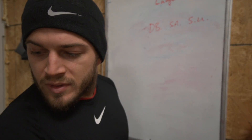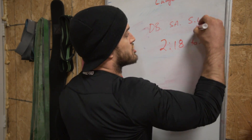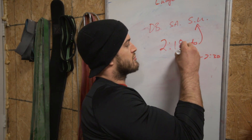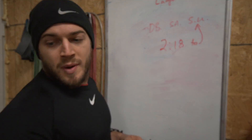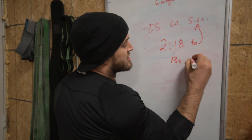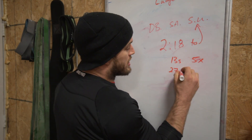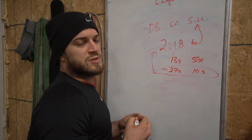It took me 2 minutes and 18 seconds to do the 50 step-ups. In my previous video I mentioned somewhere between 2:20 to 2:30 — right on the money at 2:18. Breaking it down further, it took me 13 seconds to do 5 reps, and approximately 27 seconds to do 10 reps. So if you multiply by five, you get pretty close to that total.